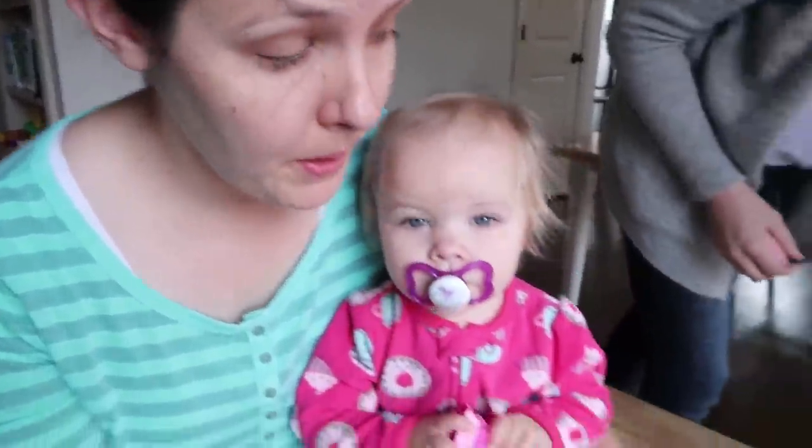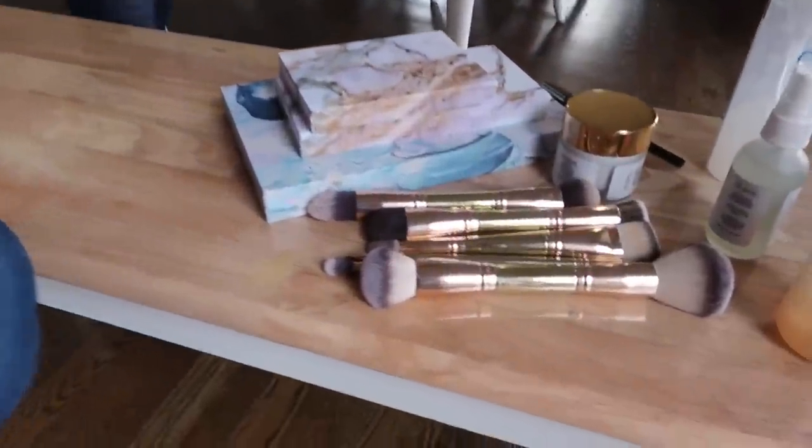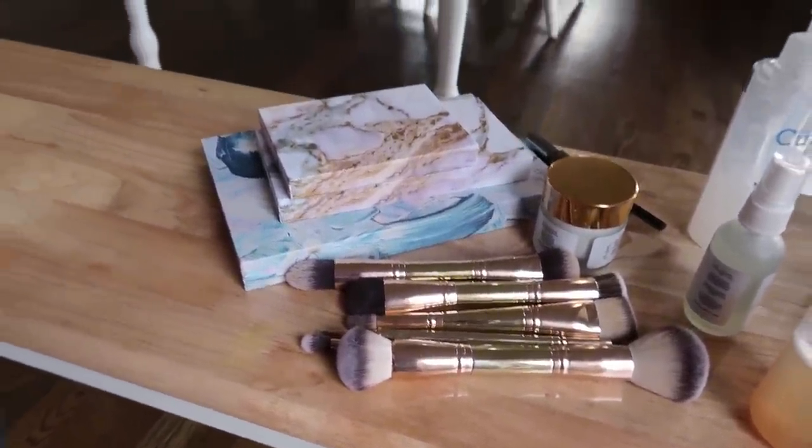So these are called makeup brushes. Apparently people use them. I never have. And this is makeup? We've heard of it.